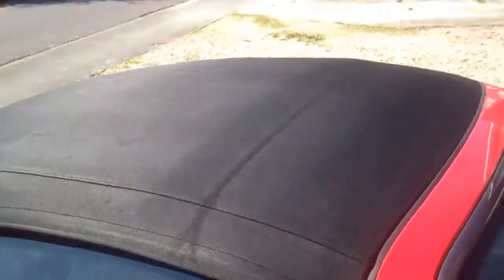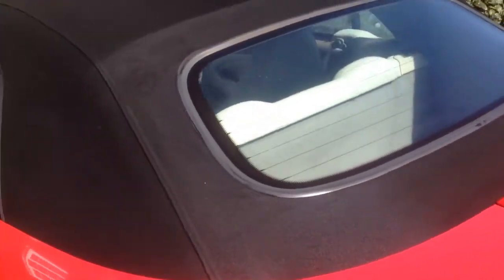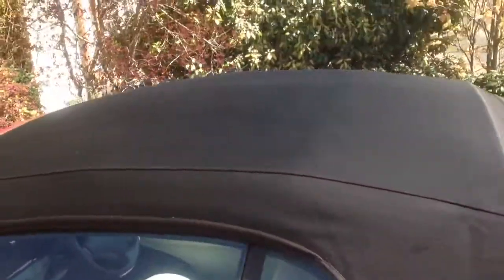Jaguar XKR soft top which has just been cleaned, recolored and protected with a fabric protector which will guard against things like rain, bird droppings, and acid rain.